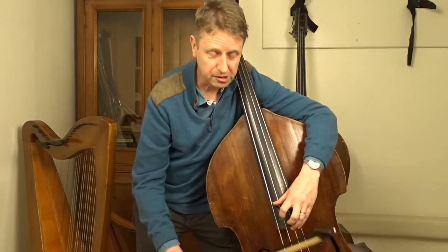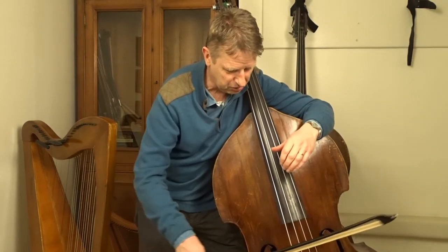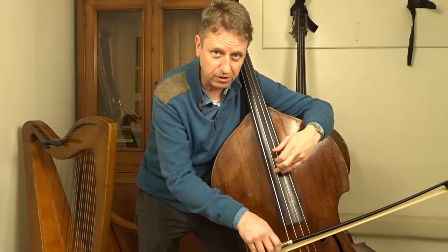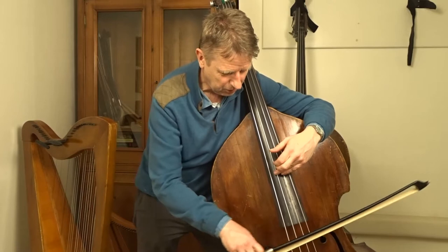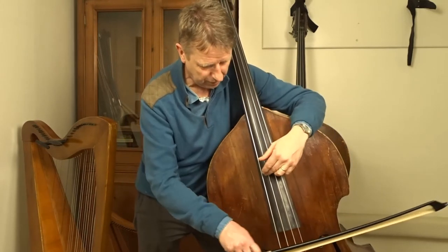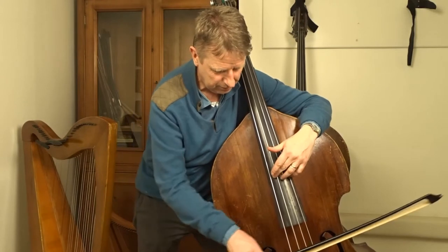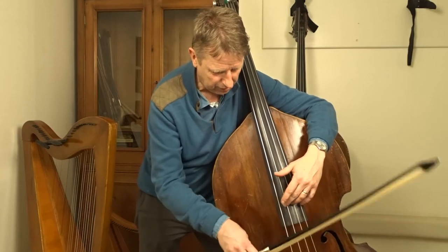So these are the notes that we use for harmonics. Half the string gives us our first — we just barely touch it — first octave harmonic. Exactly one third, just a really quick harmonic explanation here: one third of the way, which also could be here, gives us a twelfth. In this case on the A string, gives us an E, and a quarter of the way up the string gives us another A.